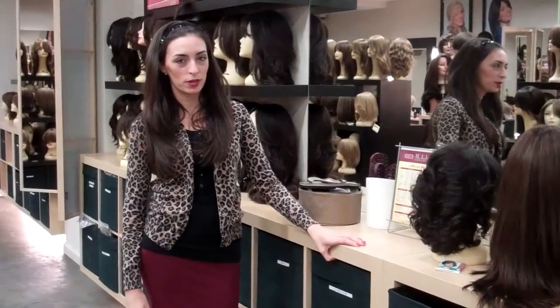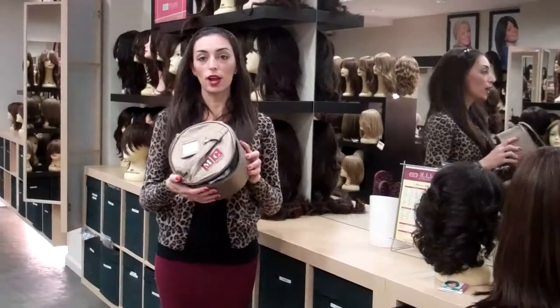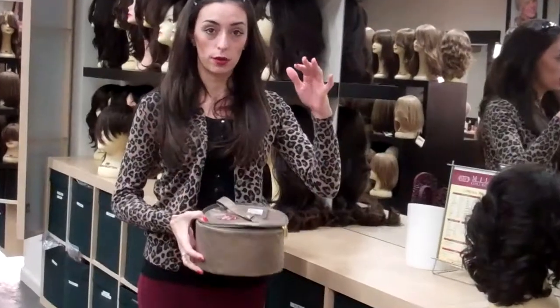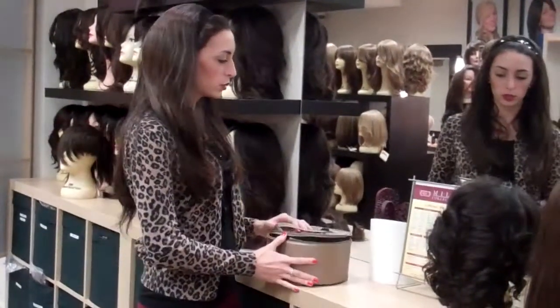Hi, ladies. Welcome back to the Brooklyn Showroom. A few weeks ago we posted about the round travel case — it's good for traveling and not very bulky like the typical big heads where you put a whole foam head in. A few ladies had questions about how to pack your wig in it, so we're just going to show you.